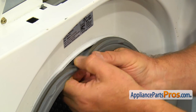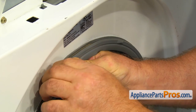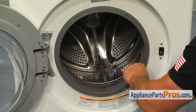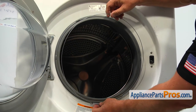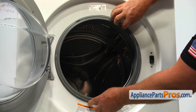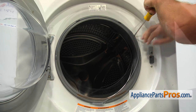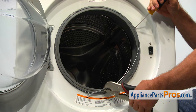Place the door boot gasket around the door lip. Place half of the clamp into the groove with the spring at six o'clock, place the screwdriver at two o'clock. Next, using the locking pliers, stretch the spring and install the rest of the spring into the groove.